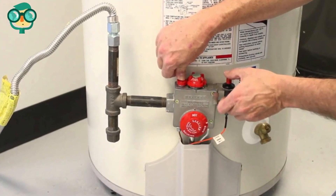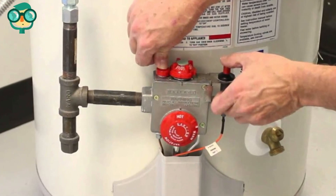Light the pilot according to manufacturer instructions. The gas water heater should be ready to go.